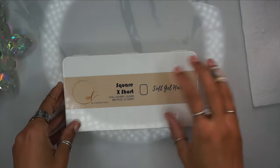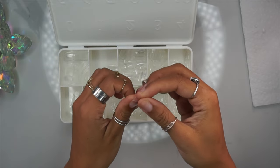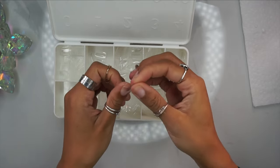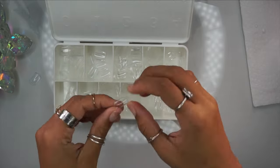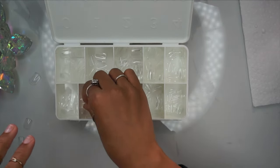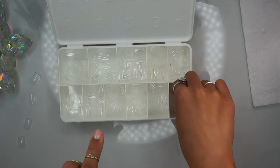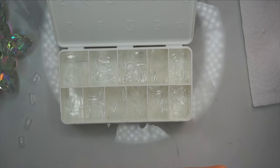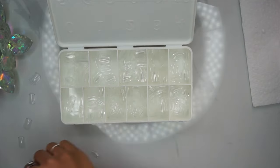For today's video we'll be using my square extra short soft gel full nail covers. As always, these nail covers are available for purchase on my Etsy shop and the link is down below. You want to go in and size them to make sure they fit your nails wall to wall. I always size out my nails before applying because it helps the process go much faster. This specific set has 12 different sizes, but if you're in between sizes, always opt for the bigger one and use a file to size to your exact shape.